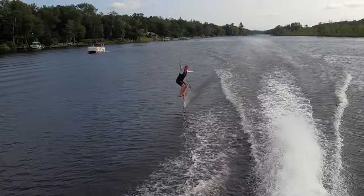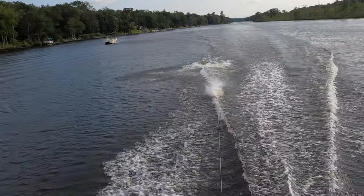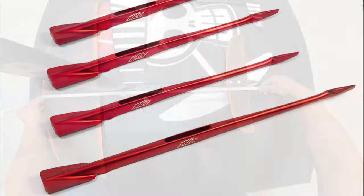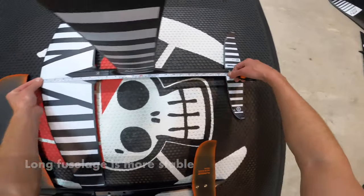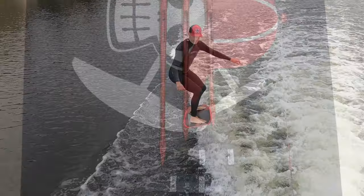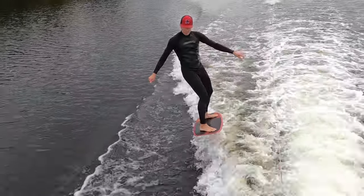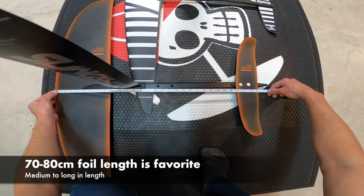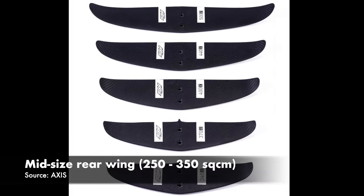Sometimes when you're going too fast you just can't hold it down. If the fuselage is long and the rear wing area is large, flight is more stable. However, when yawing the foil, a longer fuselage and large rear wing works to fight your ability to yaw. I like fuselages that position the front and rear wing 70 to 80 cm apart, and a rear wing that isn't the largest or the smallest.